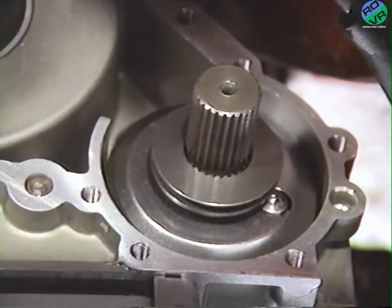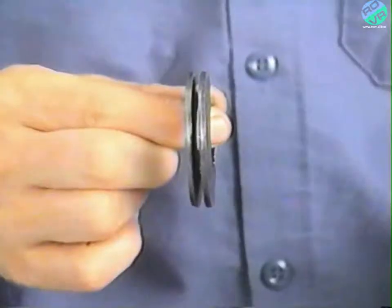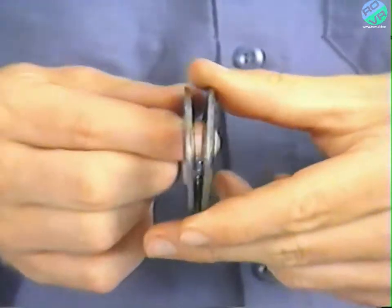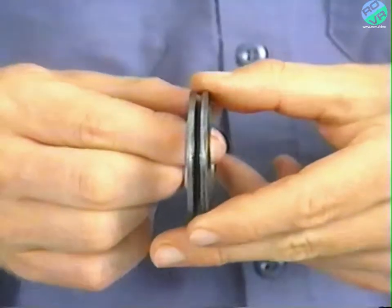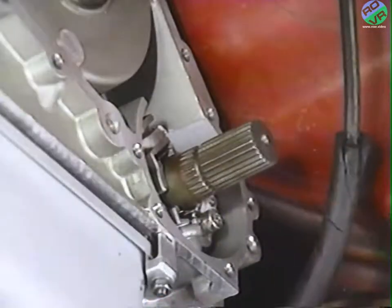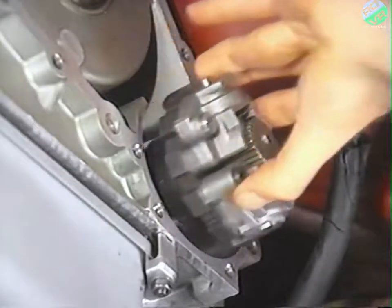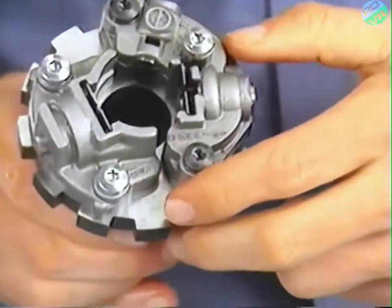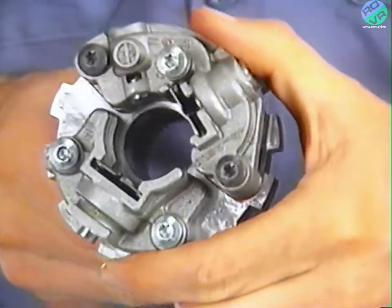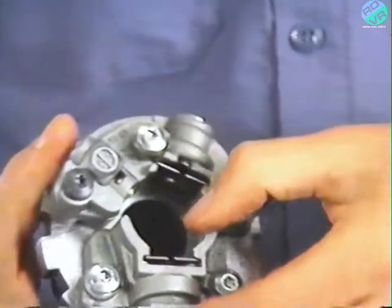With the reduction gear case on the bench, begin disassembly of the governor by removing the spring washers. Make a note of the position of the four spring washers — during assembly, it's very important that you install them in the same position as they were removed. Next, remove the governor cover, and then remove the governor. With the governor removed from the case, check for plugging of the passages drilled through the governor body, and also check for stuck valves. In our case, a stuck valve was causing the missing 2-3 and 3-2 shift.